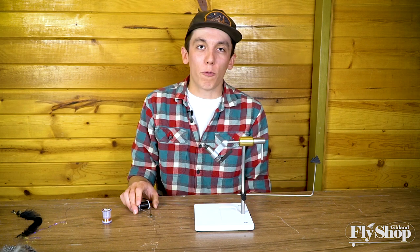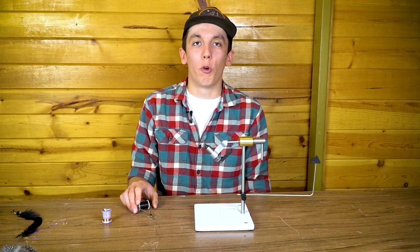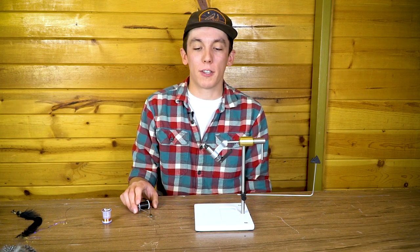Hey everyone, this is Sean from the Ashland Fly Shop. Just wanted to walk you through how I like to tie a green butt skunk.